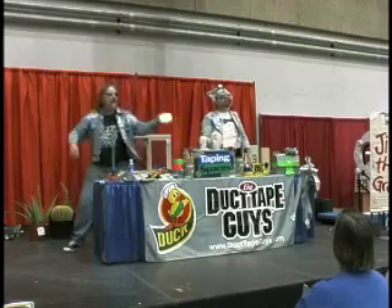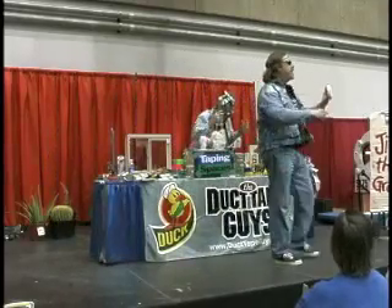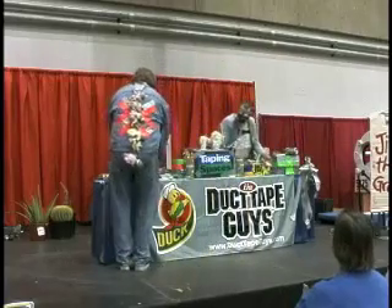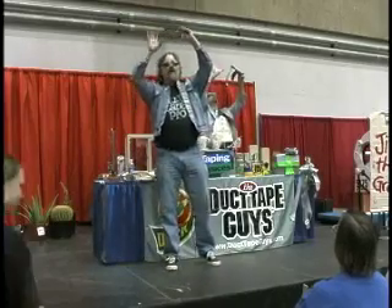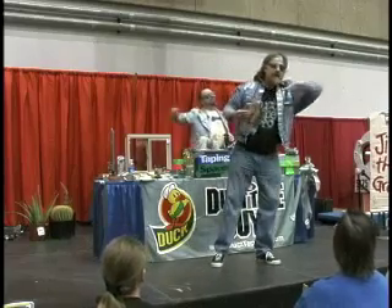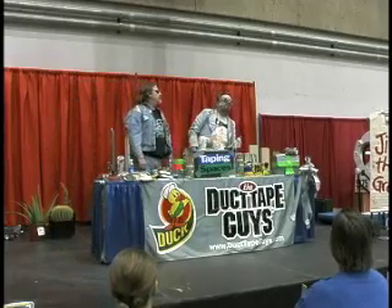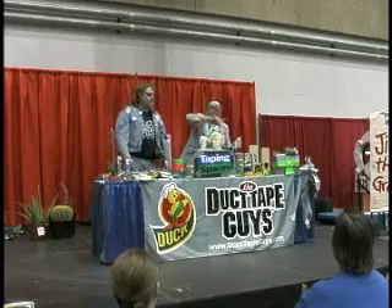These are very important things to have around your house — smoke detectors. You're supposed to have one in every bedroom and in the hallway. How many times a year are you supposed to change batteries? Twice. That's a scam brought to us by the battery companies — unless you have one of our newfangled battery-free smoke detectors. All you've got to do is duct tape Jiffy Pop popcorn all around your house, all around the ceiling. If you wake up in the middle of the night smelling popcorn popping, you know it's time to get the heck out of the house. Battery-free smoke detector — duct tape.